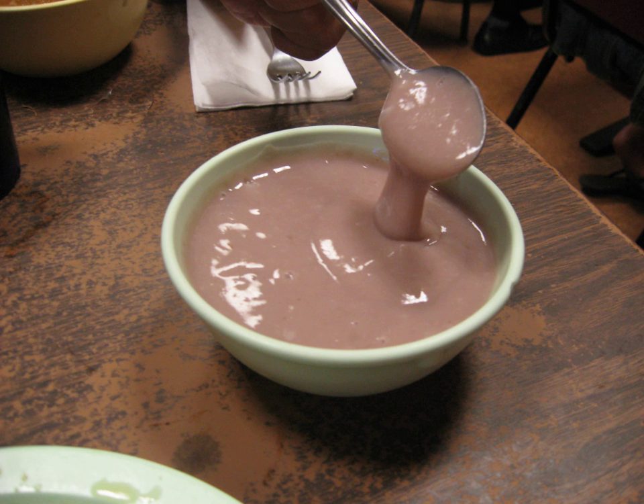Freshly pounded taro without the addition of water is called pa'i and is highly starchy and dough-like. Water is added during mashing and again just before eating to achieve the desired consistency, which can range from highly viscous to liquid. As such, poi can be known as 'one finger', 'two finger', or 'three finger' poi depending on the consistency, alluding to how many fingers are required to scoop it up — the thicker the poi, the fewer fingers required to scoop a sufficient mouthful.